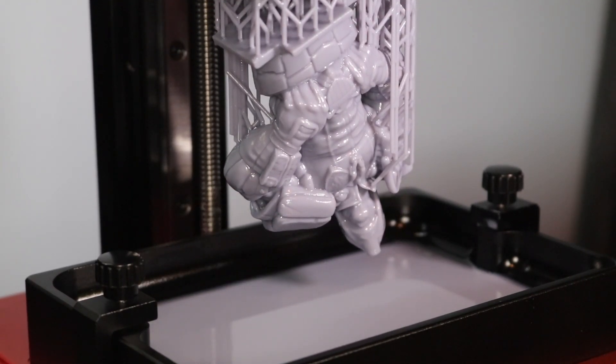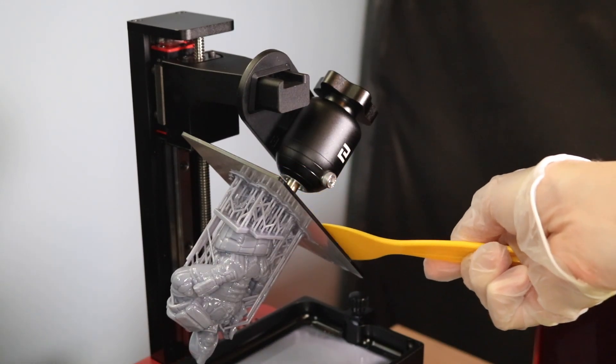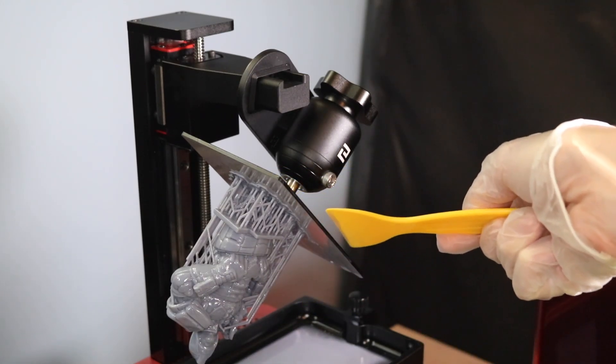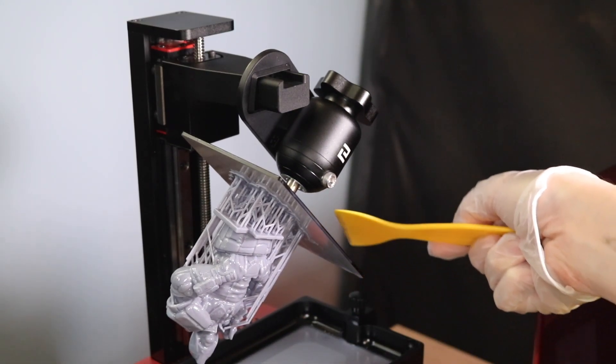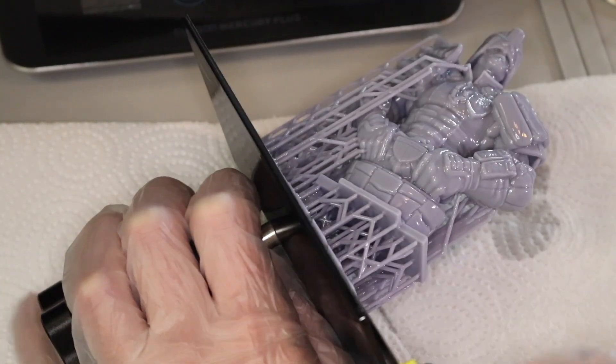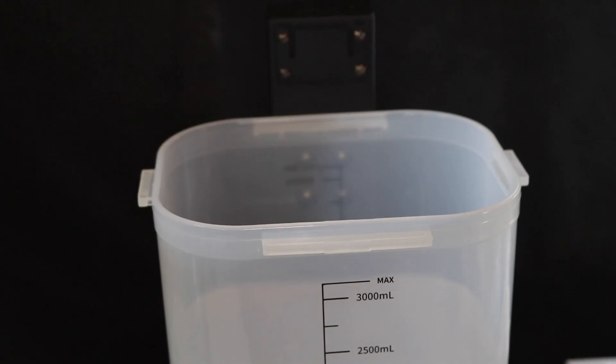Once the model finishes, there are a few things you have to do before you can put it into the wash tank. The Mars 2 Pro comes with a small angled bracket that allows you to hold the build plate at an angle over the vat so it can drip dry and you can scrape off any excess resin. I'm using a metal scraper to remove the model from the build tray while wearing gloves, just to make sure I don't accidentally get any resin on my hands.